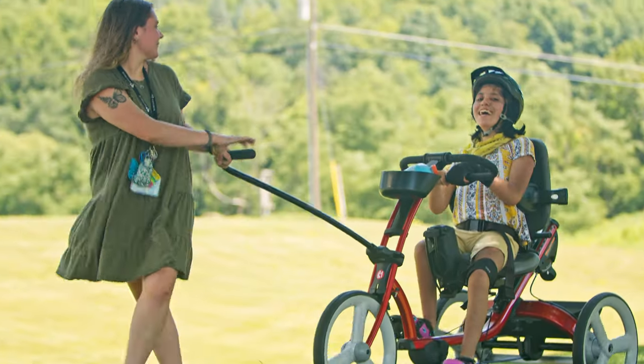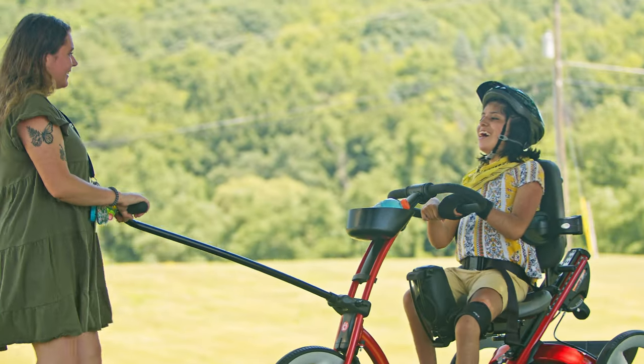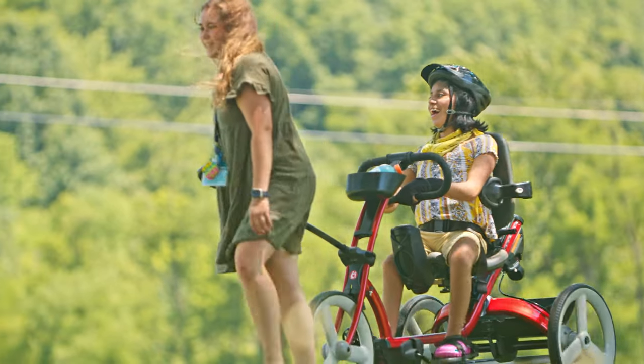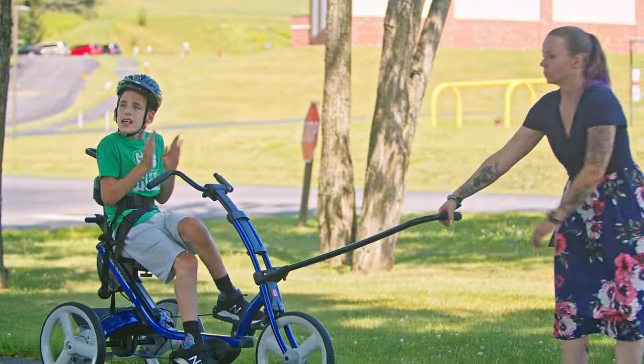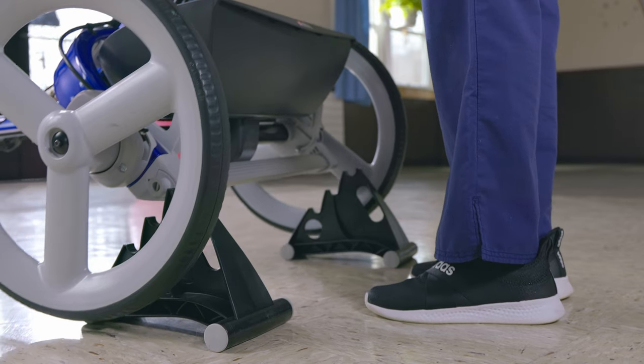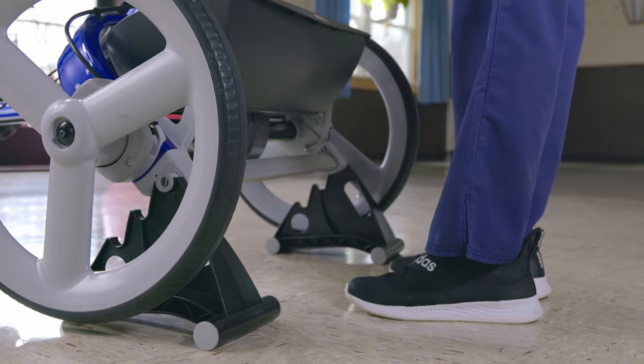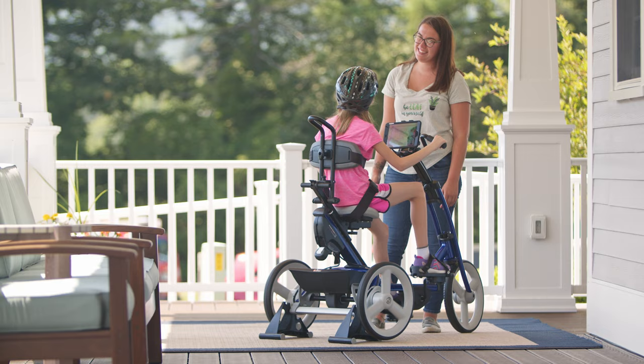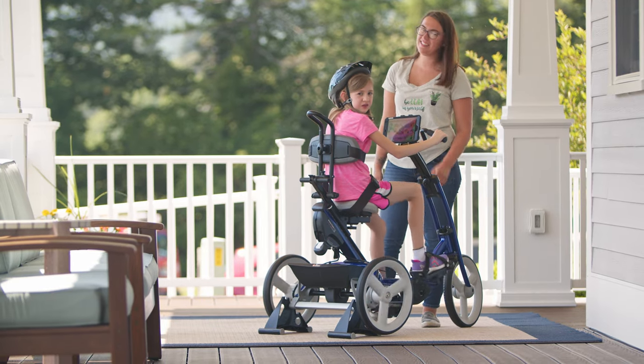This is the front guide bar. We can use it to guide the tricycle from the front while face-to-face with the rider — some more involved riders may benefit from encouragement and assistance from a caregiver out in front of them. The stationary stand elevates the back wheels of the tricycle, and this same stand works with all three sizes — you just put the rear axle in the correct slot. This turns the tricycle into a stationary exercise bike, which can be very effective for people on the autism spectrum or those with intellectual disabilities, especially in bad weather or where space is limited.